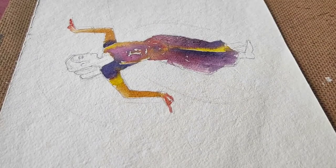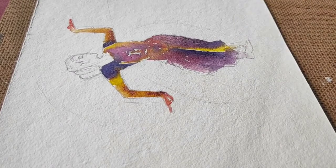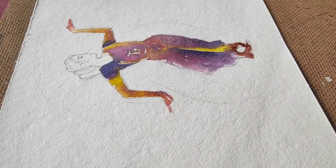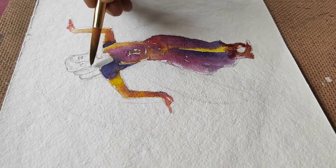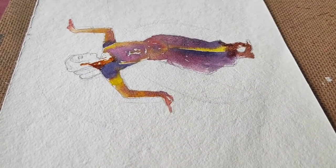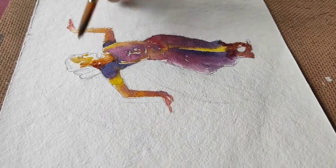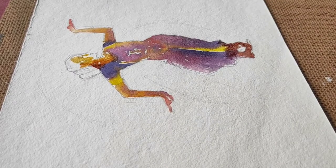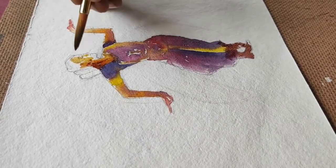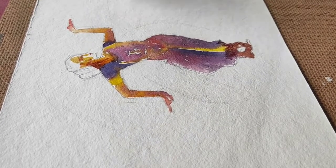As the paper is wet, you can keep adding all of the shades that you want to see when they're dry. I'm just leaving bits of highlights in between the shapes, and they're going to come in quite handy when I'm adding the second layer of shadows.